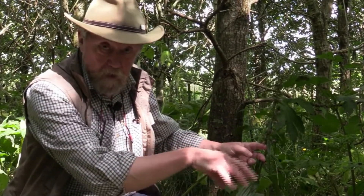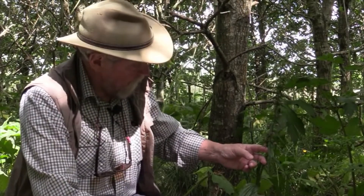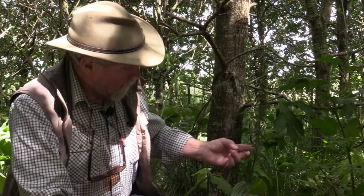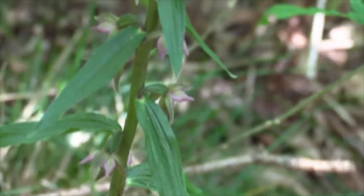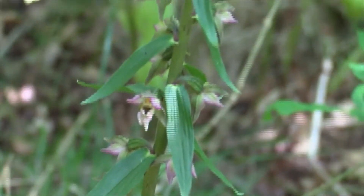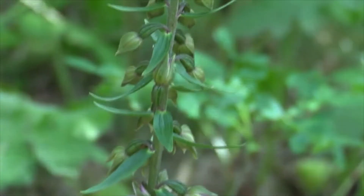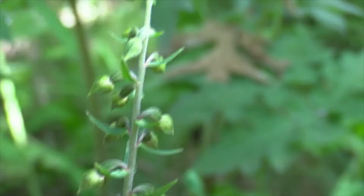Bees will go in, they'll get nectar from the hypochile, and the pollinia will stick on the back of the bee or the insect, and they'll fly off and pollinate other plants. Typical strategy of an orchid. So it's well worth looking at these flowers — they are a standard orchid pattern. Orchids tend to have very various shaped flowers, but they all, if you look carefully, do follow the same pattern.